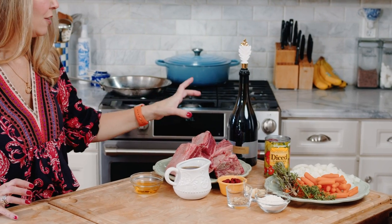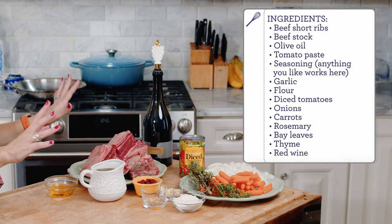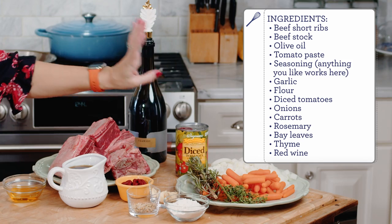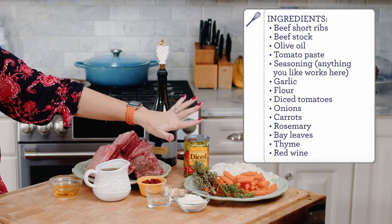We have beef short ribs — these are bone-in short ribs, cut short. These are English cut short ribs and they're meaty, thick, and they have a high fat content. They need that liquid braising method to break down the meat and make them rich, tender, and melt-in-your-mouth juicy. You're also going to need some beef stock, a little bit of olive oil, tomato paste, seasoning, some garlic cloves, flour, diced tomatoes, some chopped vegetables like onions and carrots — you can add celery if you like — some fresh herbs: rosemary, bay leaves, and thyme, and red wine. The red wine gives it a lot of richness and a background flavor that's perfect with short ribs.